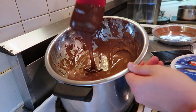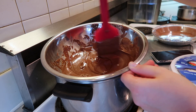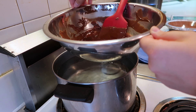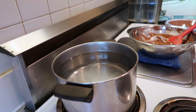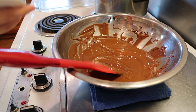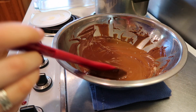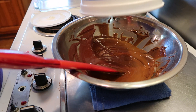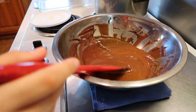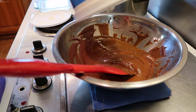When the chocolate is ready, you should be able to lift the spatula and have it run without any chunks. I'm going to take this off carefully because the bottom of the bowl is going to be very hot, and put it on a towel. Then I'm going to take my Cool Whip, dump it in, and mix it as fast as I can, because the Cool Whip will start to cool down the chocolate and it will be very hard to stir.